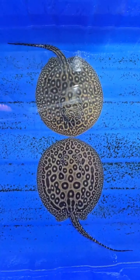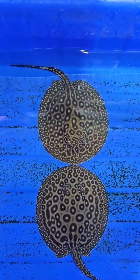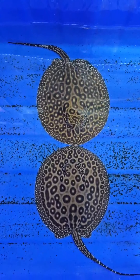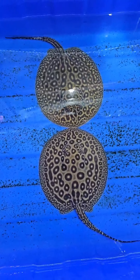Now we have a stingray — a different type of stingray. The selling price is $1,550. Also $1,050.